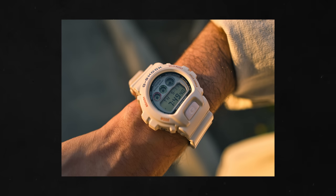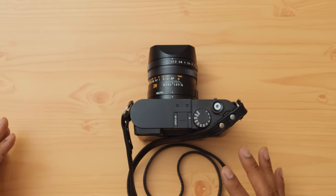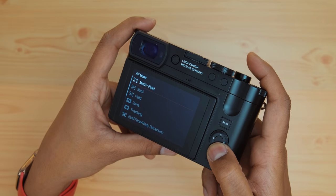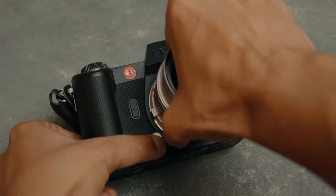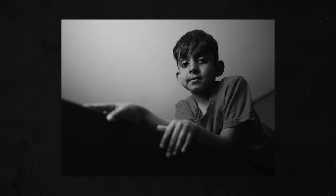This sensor now has contrast and phase detect autofocus — and this is the first Leica with phase detect autofocus. It is incredibly quick. You have eye, face, body, and animal detection, and it works really well in the field. You're going to notice a huge difference in accuracy and speed compared to the Q2 and even the SL2 and SL2S. Even in low light and low contrast environments, this was locking onto subjects with intention.